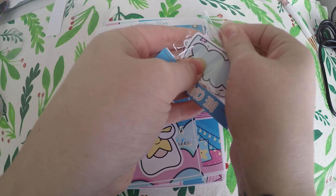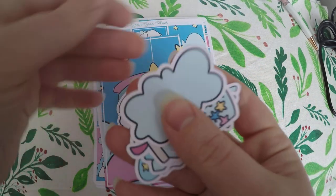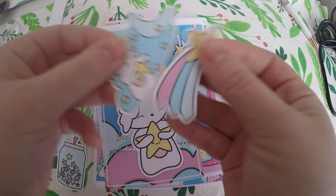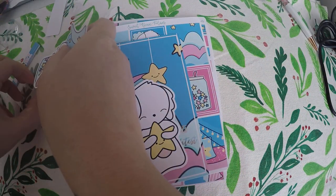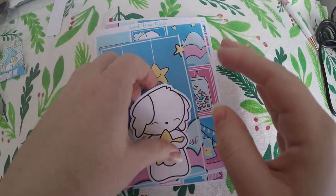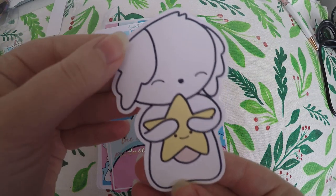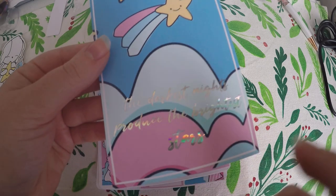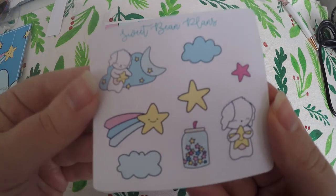Then each month you get die cuts. I say this in so many videos — I still don't know what to do with die cuts, I just have a growing collection. But they're always so cute. Got a little jar of stars, a shooting star, and of course this is the Bean character. I do get a lot of Bean character stickers. So if you've watched any of my other haul videos involving Sweet Bean Plans, you definitely always see Bean characters. Then this kind of feels like a sticker — I might be wrong, I'm not going to try to peel it up right now. But super cute. Then you always get some kind of journaling card: 'The darkest nights produced the brightest stars.' And I absolutely love that quote.